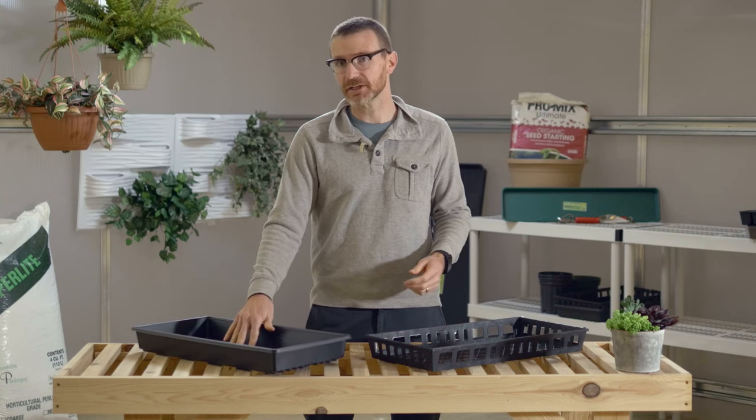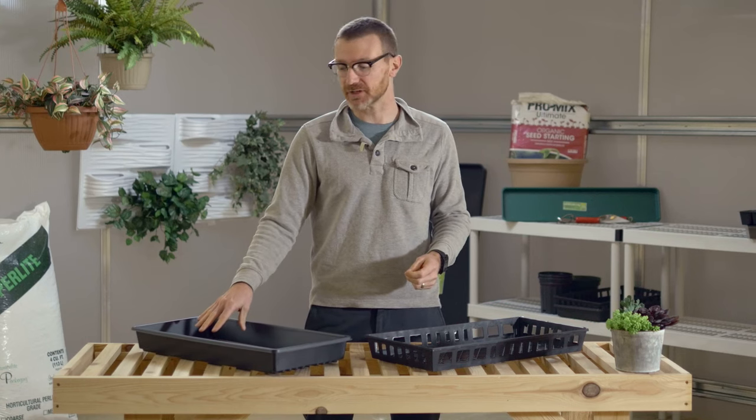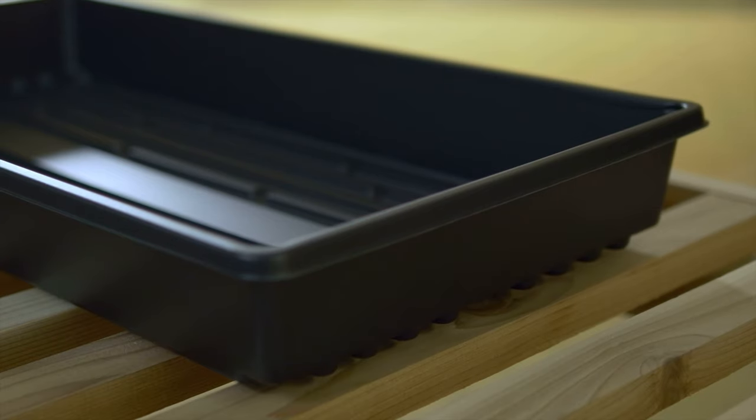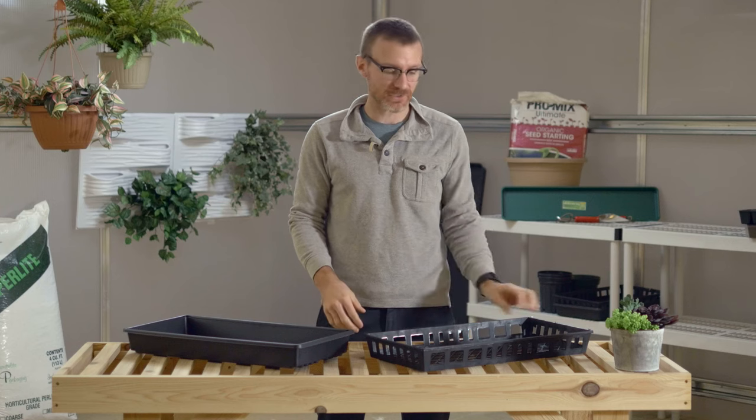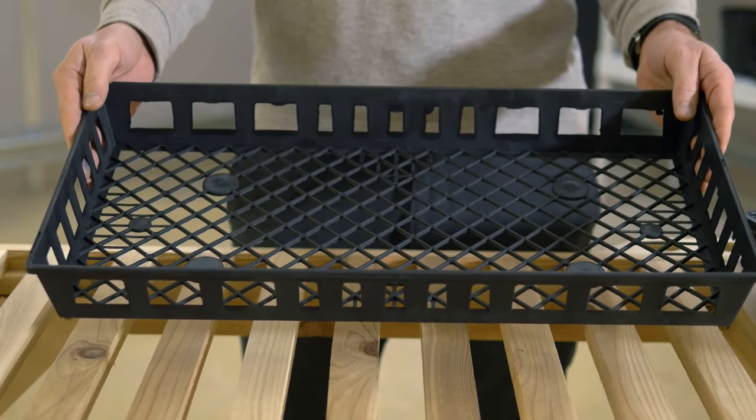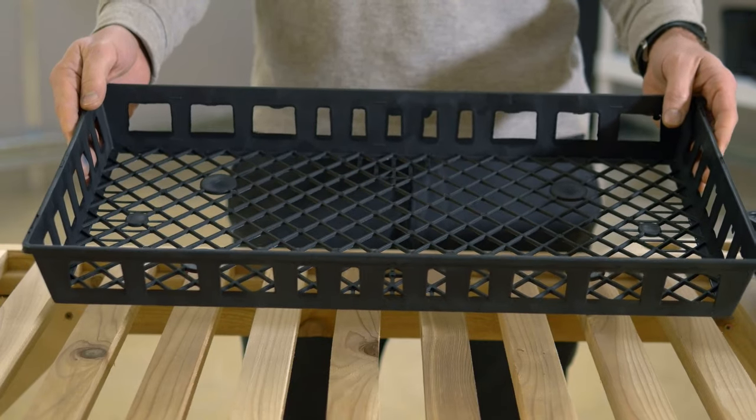These are also available with holes in the bottom for drainage, in the event that you want to use starts or something like that. There are a variety of accessories meant to go with the 1020 trays. Here is a 1020 daisy tray. The daisy tray is an inexpensive way to add a little more stability when you're carrying your plants around.